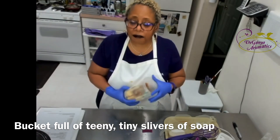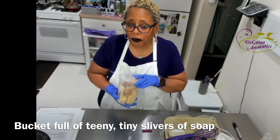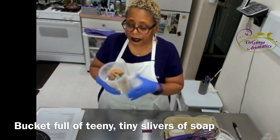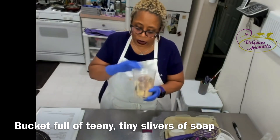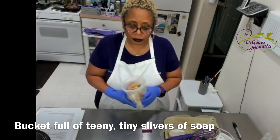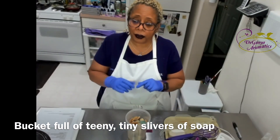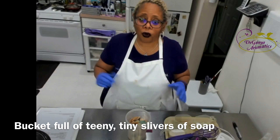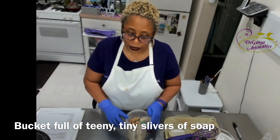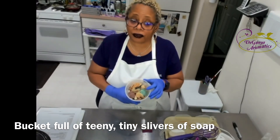The thing is, they still smell good. You don't want to throw them away because they were pricey. There are a couple things you can do: you can put them in a soap saver and use it as a scrubby, you can take a few and chop them up, put them in a bottle with some water and use it to clean the toilet. But the other thing you can do is make a little hand scrubby.